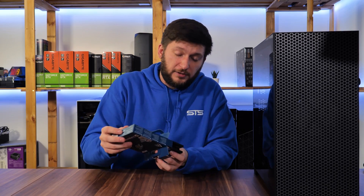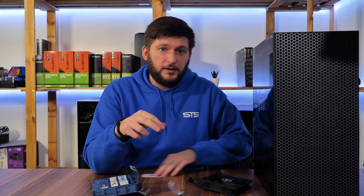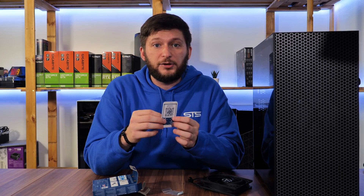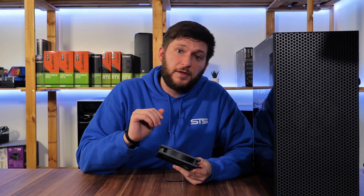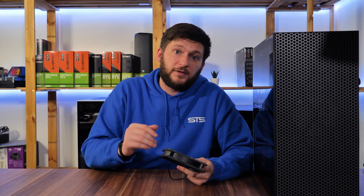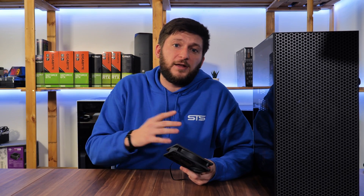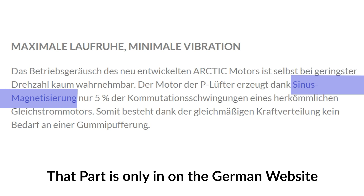Inside you'll find very few things: the fan, four small silver screws, and a QR code with the manual. One thing I noticed immediately is the lack of any anti-vibration parts. At first I thought this may be how they save money, but Arctic claims their newly developed motor only transmits 5% of vibrations to surrounding parts, making pads obsolete — by sinus magnetizing the motor, whatever that means.